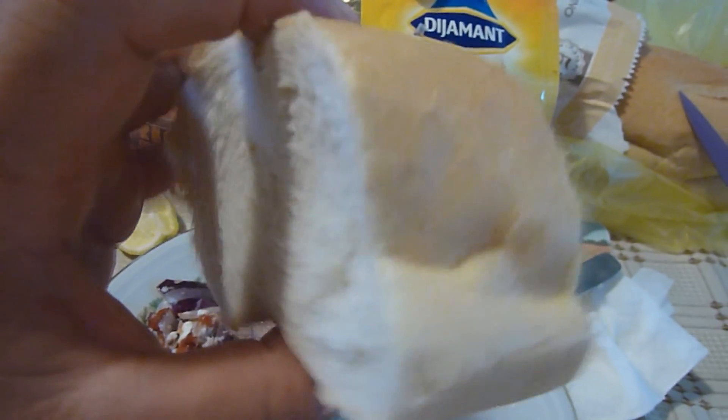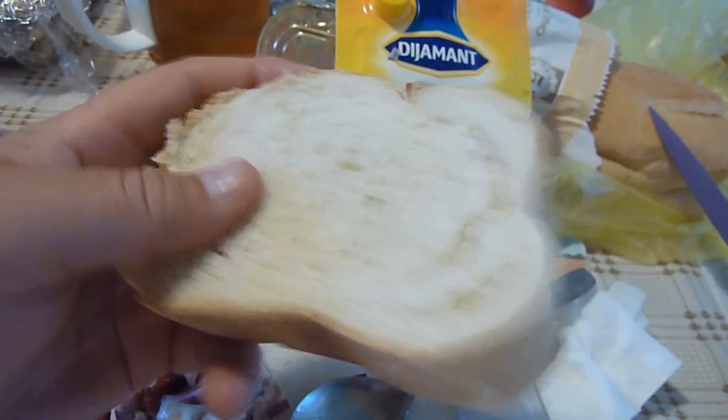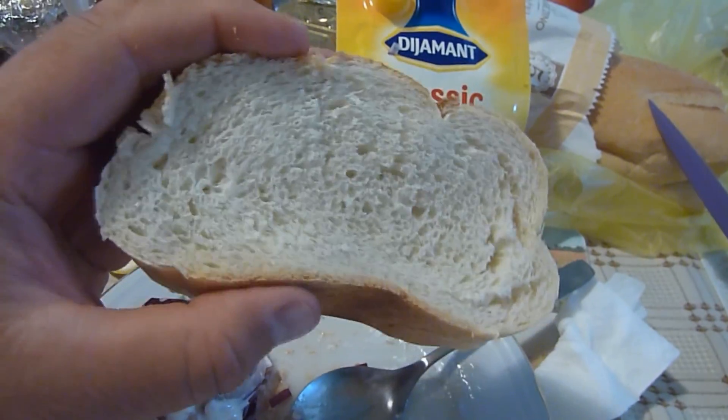The best white bread in the world — in Subotica. The most unhealthy, the most tasty, the most yummy!